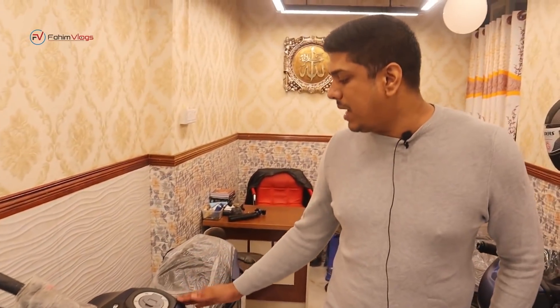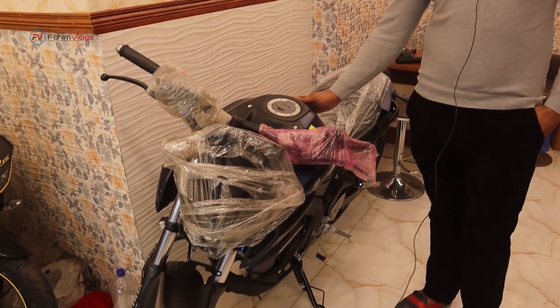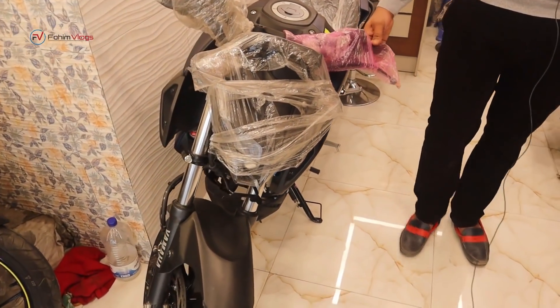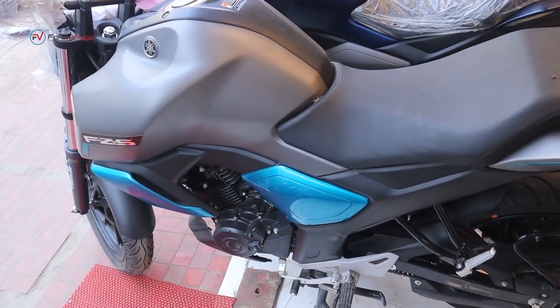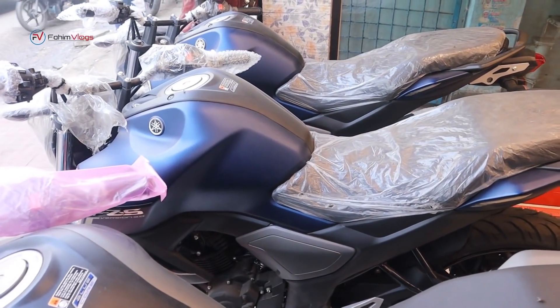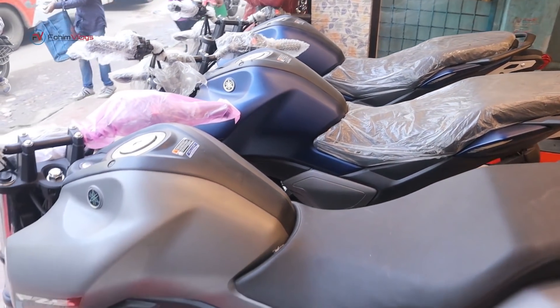This is the MDA50 in matte blue color. This is our single channel ABS, dual channel hydraulic. Let's look at the FZS V3. This is a BS6 model, Indian version.